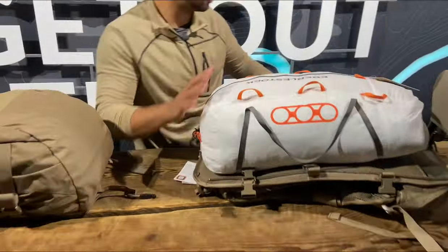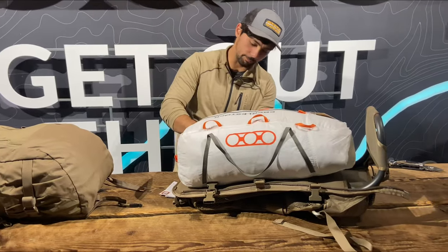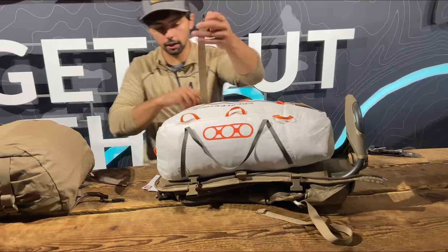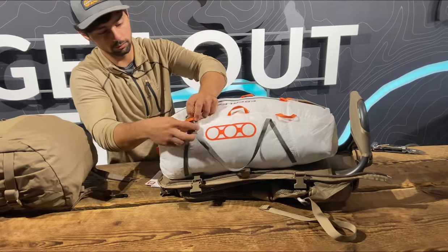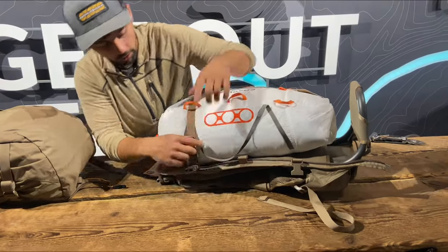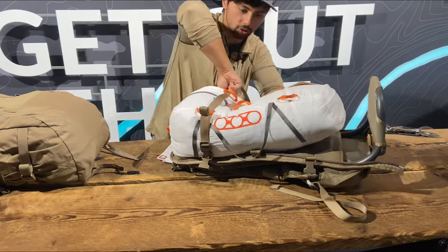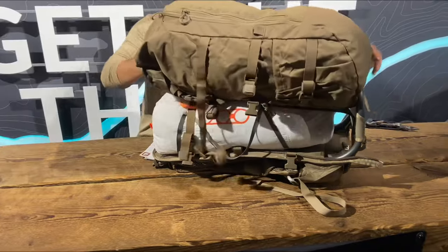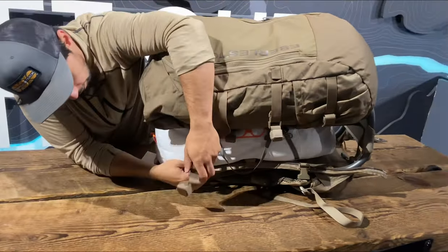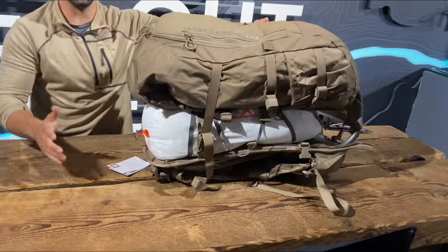Now you've got a system where you can take your compression strap on your mainframe, run it over the game bag itself, use the inside female buckle and tighten this down as much as you want. Then you can place the vapor even over top, buckle into that outside female, cinch it down, and you're ready to go.